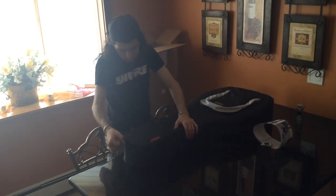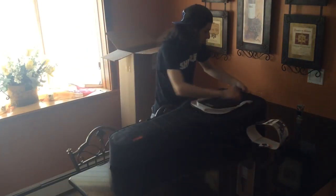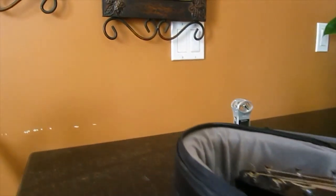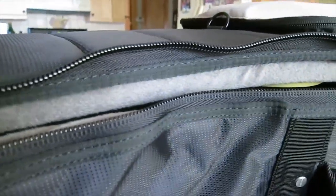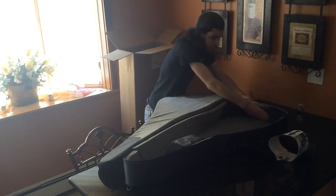Now inside the actual case, you've got a headlock which will lock the guitar's head, and then over here you've got a zipper for your picks — a nice little small compartment to see through so you can see all your picks, which is nice. You put the guitar in here, you lock it up and then it protects the neck from bending or cracking.